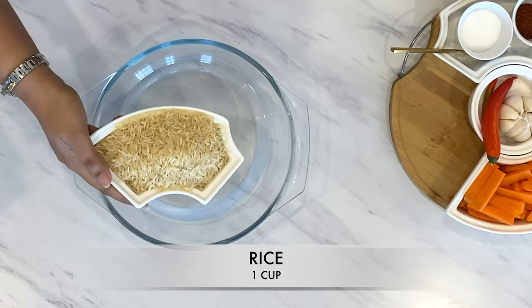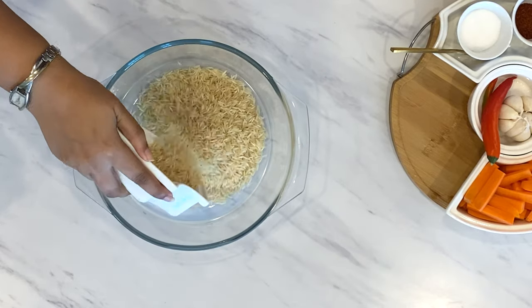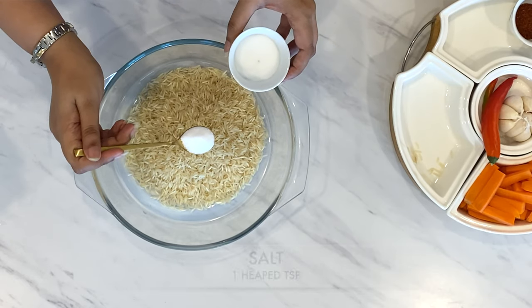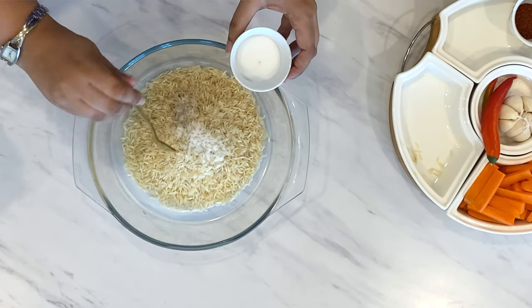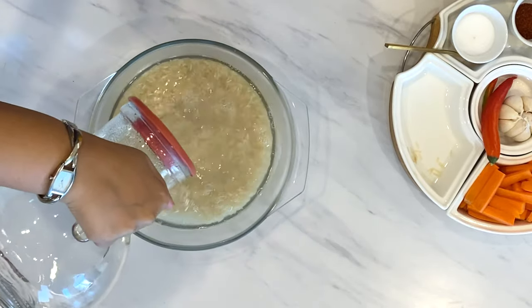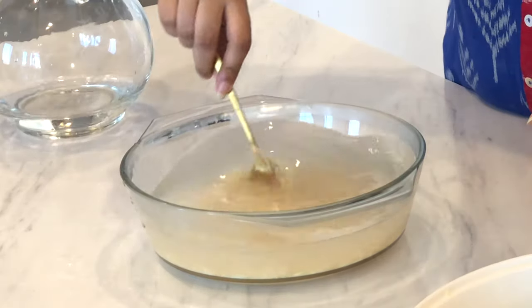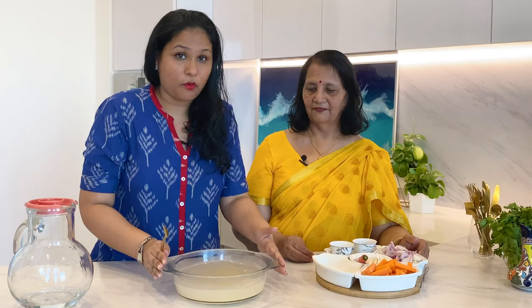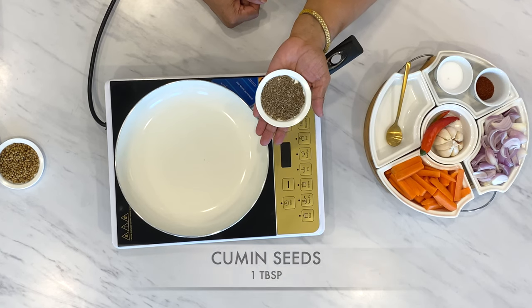Let's start with soaking the rice. We take about one cup of rice, add one heaped teaspoon of salt, and then we add boiling water. We are going to let this rest for at least 30 minutes to soak. We will take one tablespoon of cumin seeds.